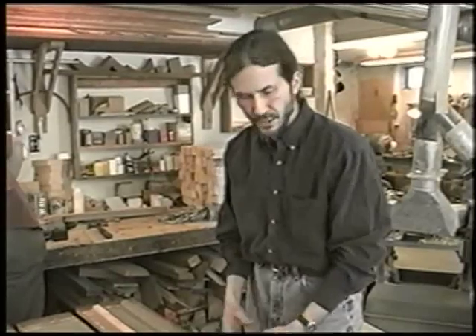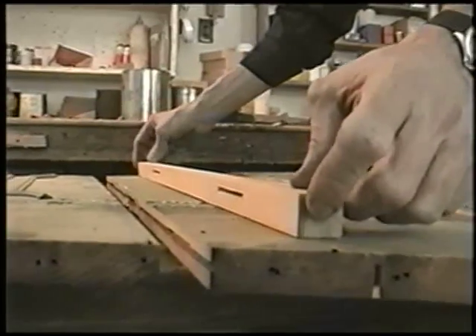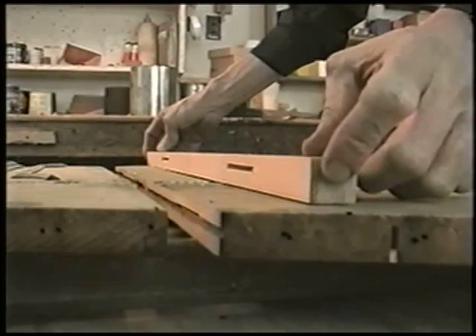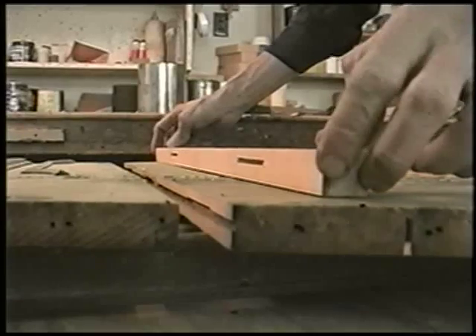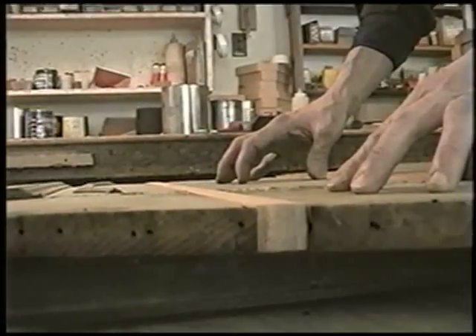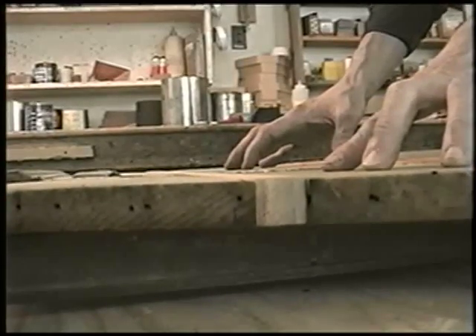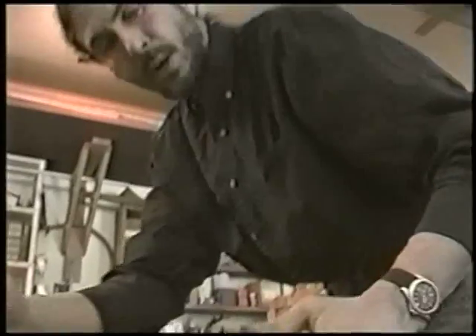It will be able to be put back in place. This is just one of a series of steps that will be used to reassemble this. Originally these were very jagged splits that we had to basically cut straight lines so that we could fit a piece back into. And then it facilitates fitting a piece in with some measure of accuracy, because you want to maintain the shape of this piece so that it will go back the way it's supposed to.